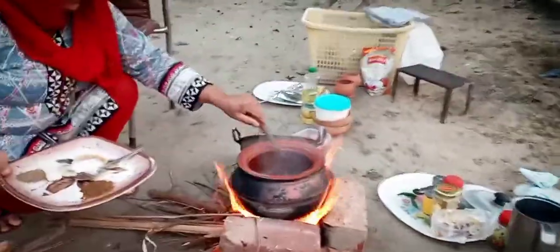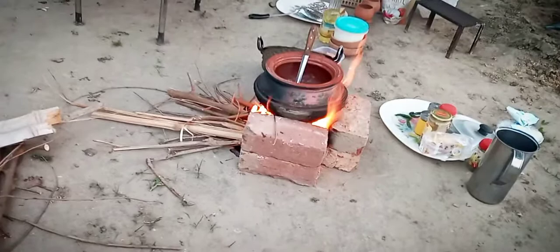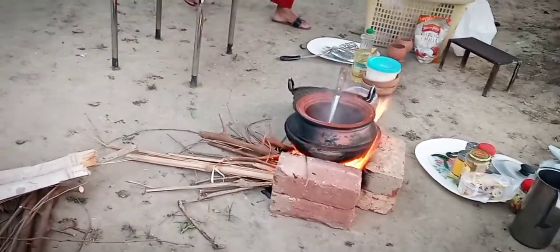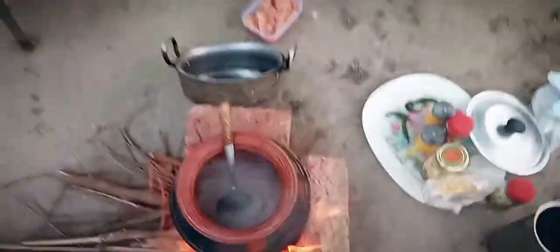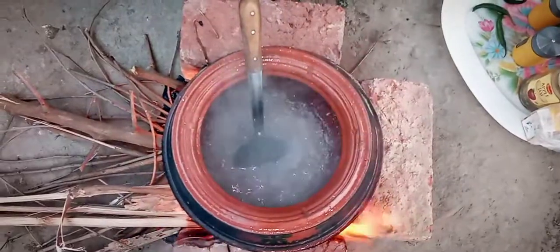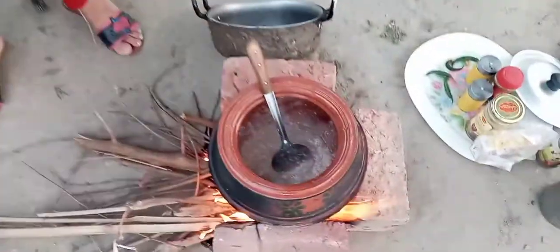We will fry it a little bit. I'm going to put it here. Let's put the chicken in the bowl and put the chicken in the chest.